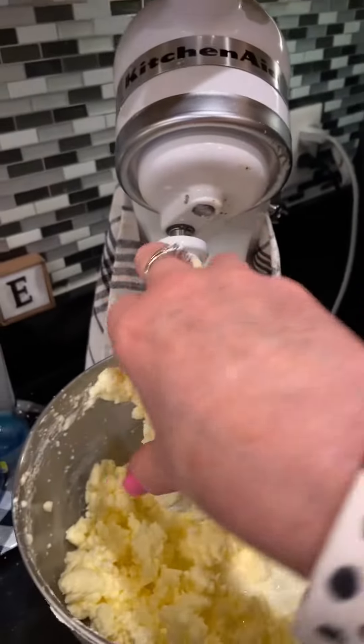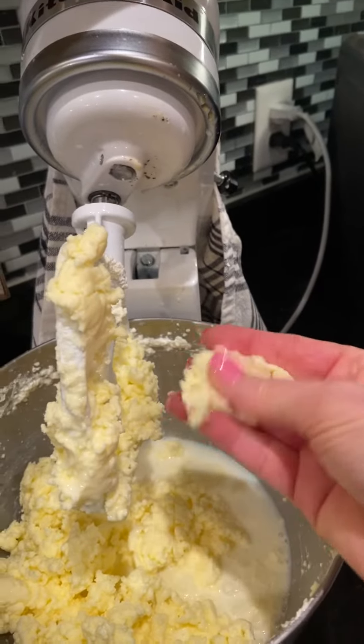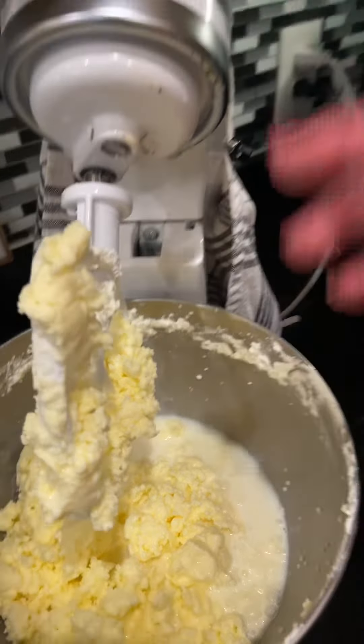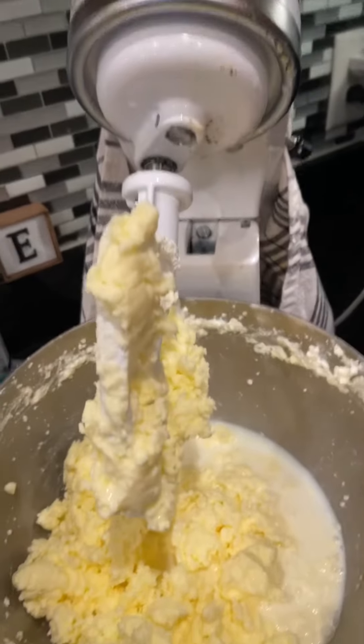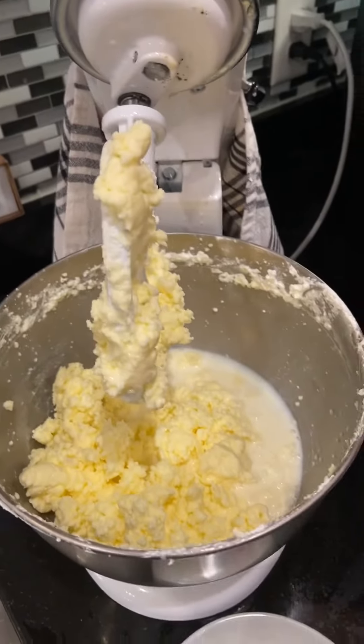Can you see how that has pulled away? There is the butter. It's kind of like Play-Doh. And there is your buttermilk. So I'm going to strain it into my strainer, put it into a ball, put it back into my cute dish, so I have butter to finish making dinner for tonight.